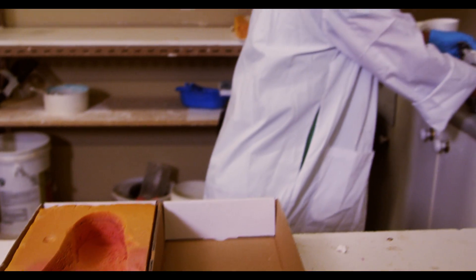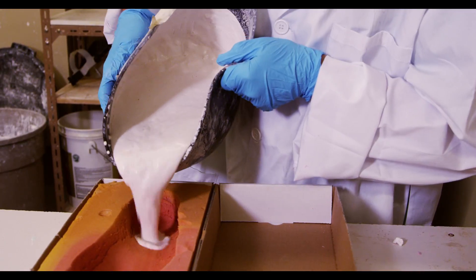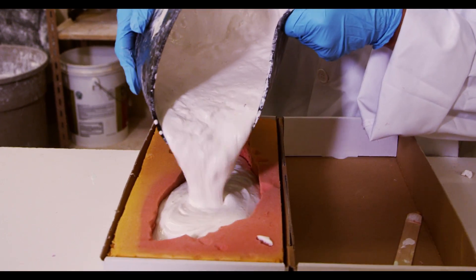The digital process does not work for certain foot types — for example, very small or large feet or certain amputations. For these cases, we use a traditional plaster process.